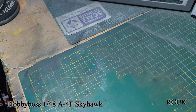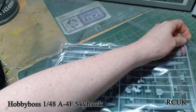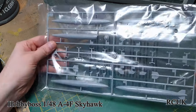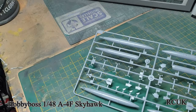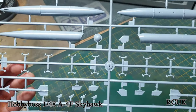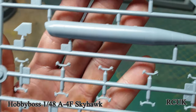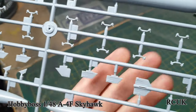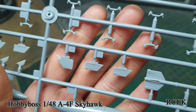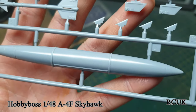Working through the sprues from the top: these are weapons, landing gear doors, and such. Here are the drop tanks — the hard point detail is pretty good. One of your missiles with fins and attachment points, and fuel tanks.